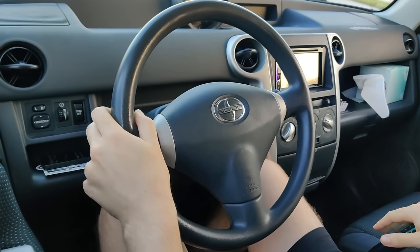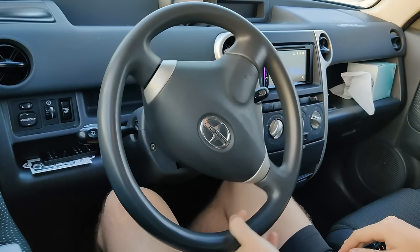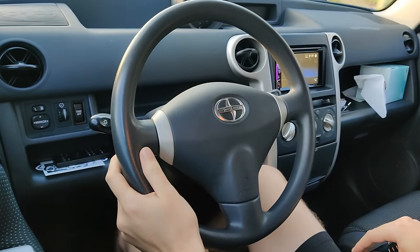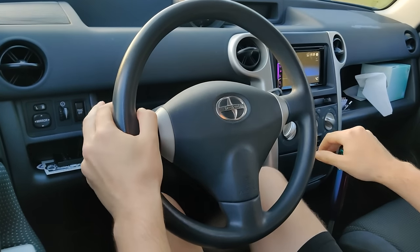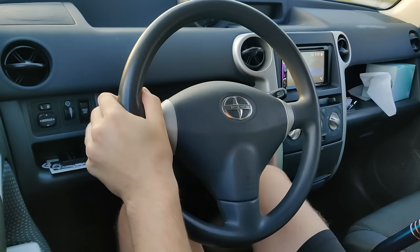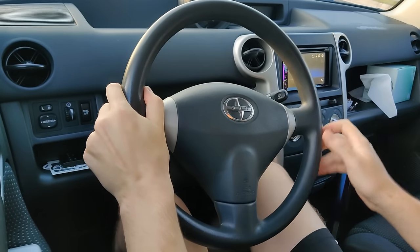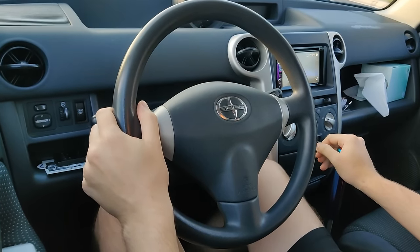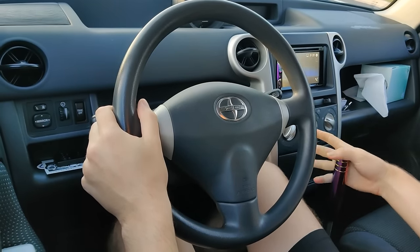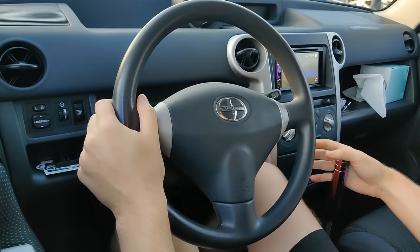I'm smelling something not good. Smells like it's time to put my bumper back on. Needs re-tightening. It's just kind of epic.